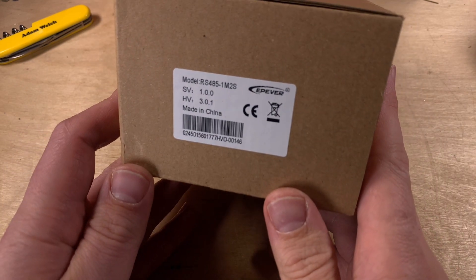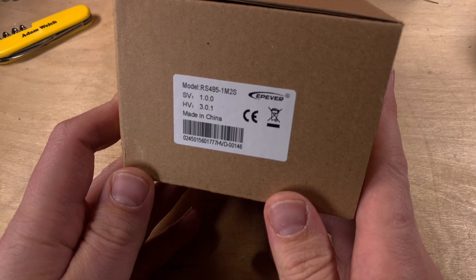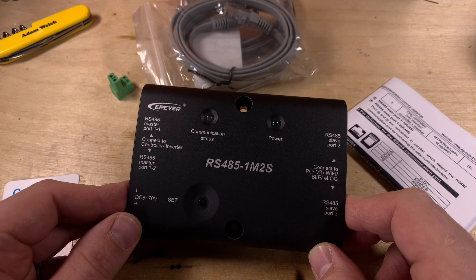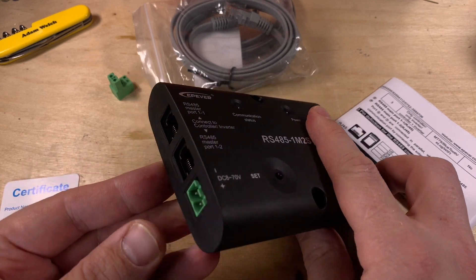EPEver has now realized there are more people who want to monitor their solar charge controller from two different devices, so they've brought out this new product called the RS4851M2S — snappy title. Here we have it out of the box and it's fairly straightforward.